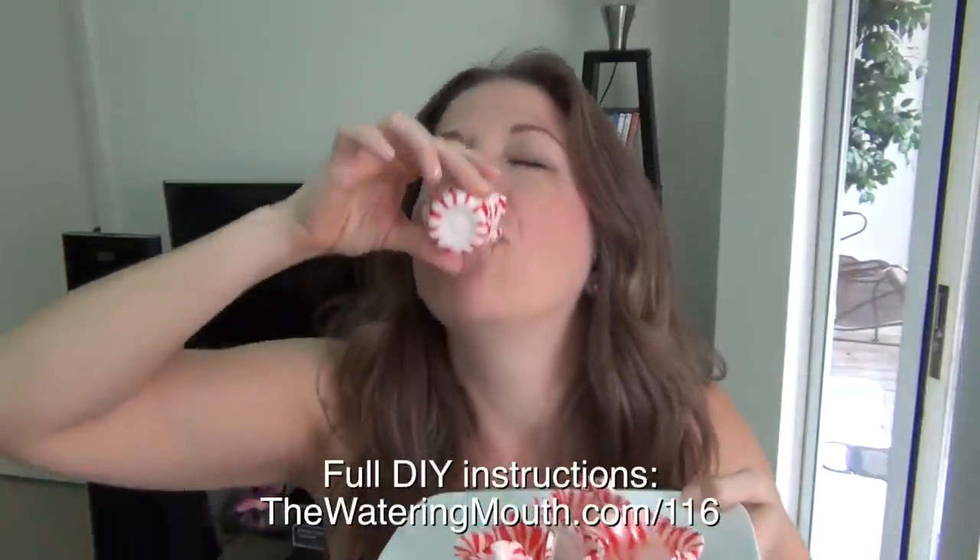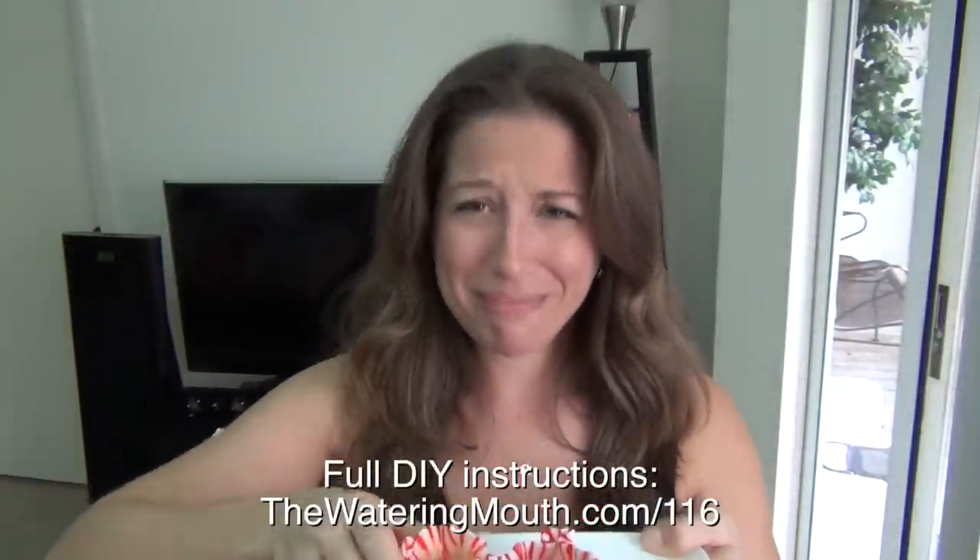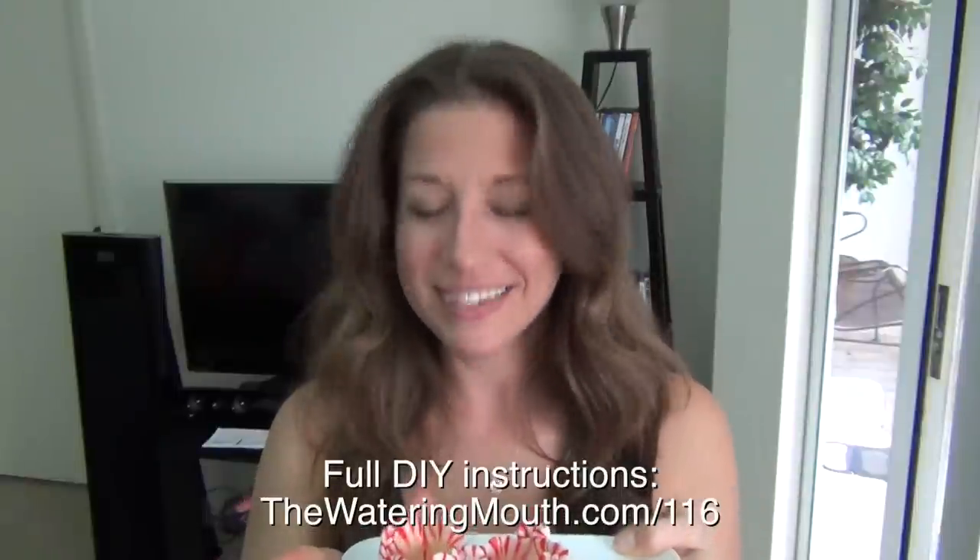Pour. Shoot. That's how it's done. Shot number five. I'm going to mix up with some of that peppermint and make it a pepperminty drink.